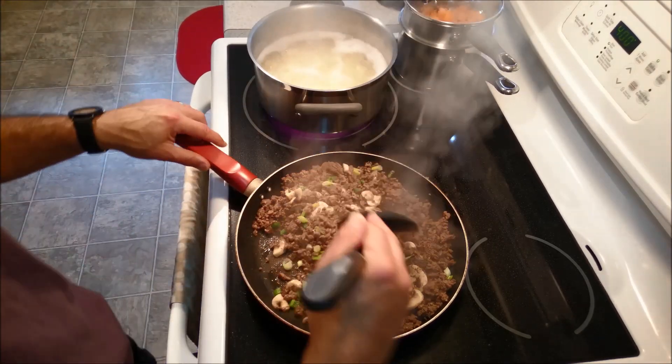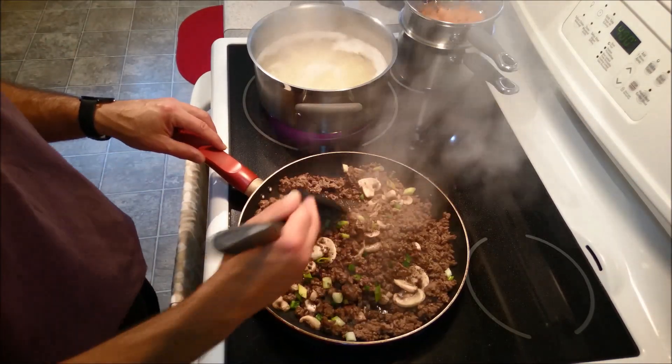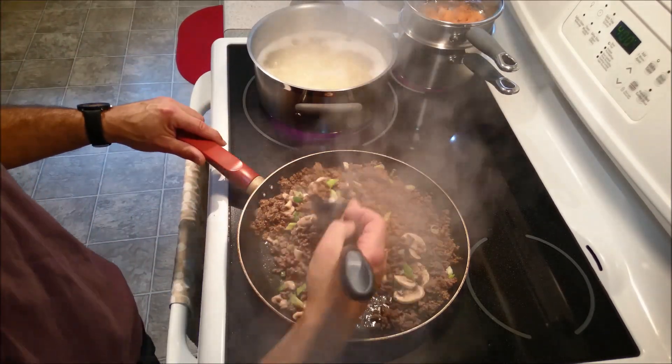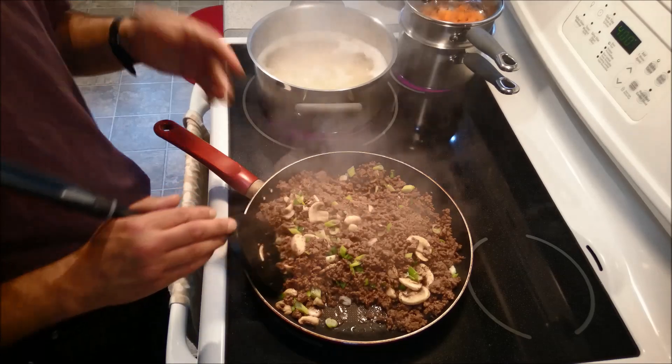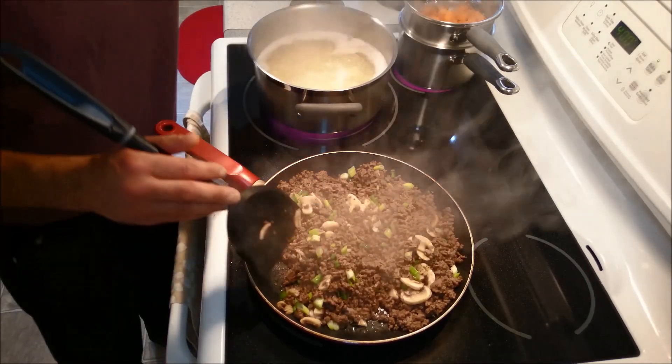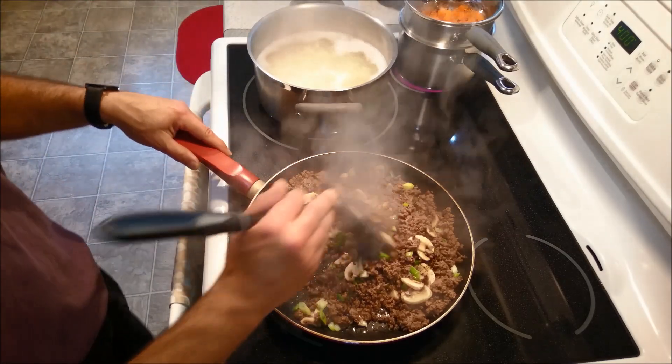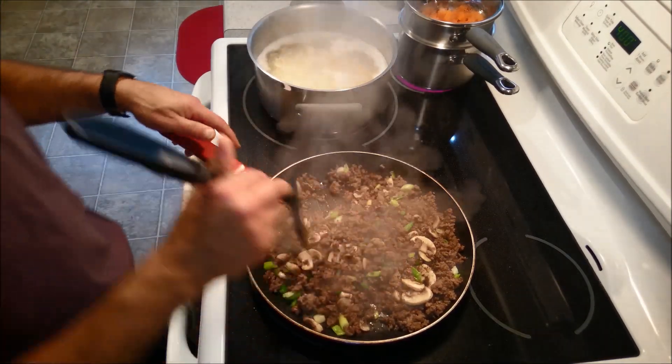At this point, if you wanted to, you could add a little bit of thyme in here, which would make it way more fragrant. You could also add some Worcestershire sauce, and again, that would just enhance the meat a little bit. But I am going to be doing something a little bit different.